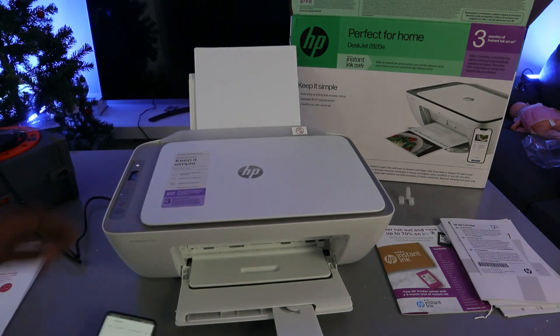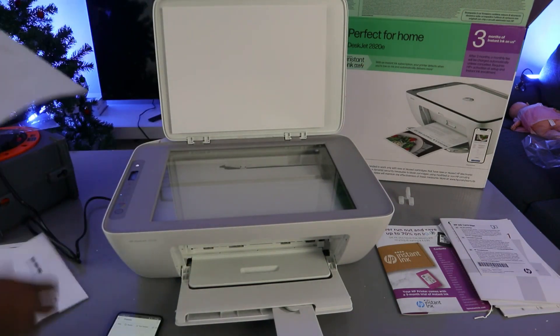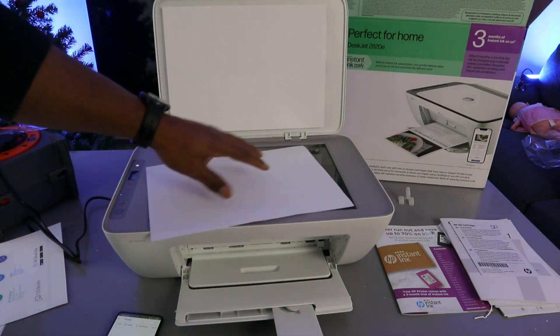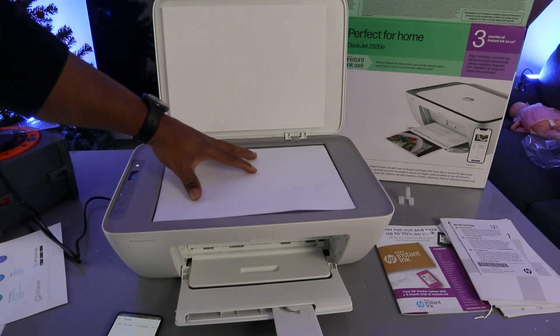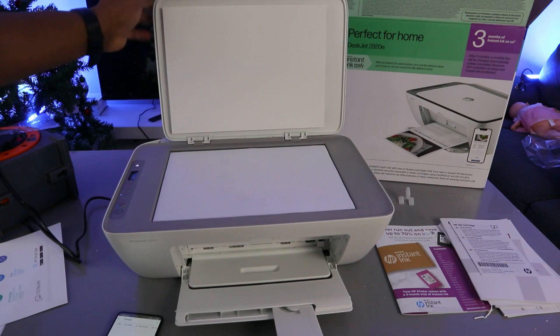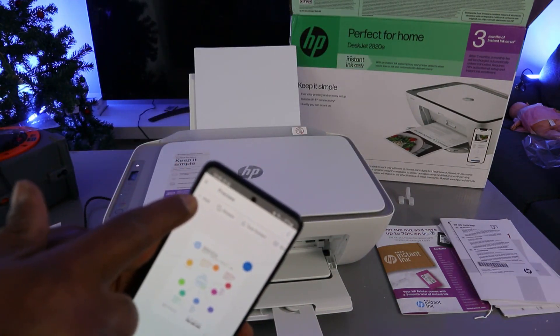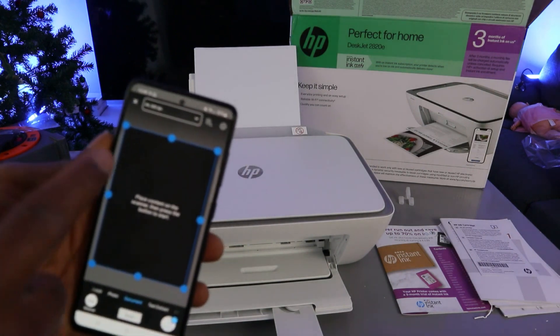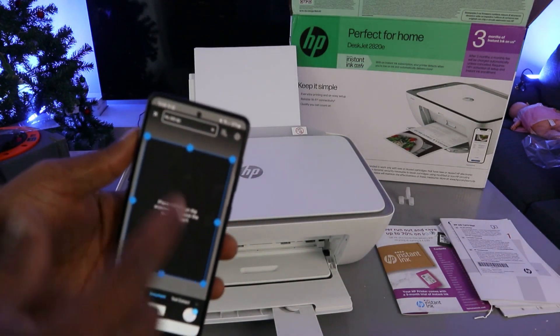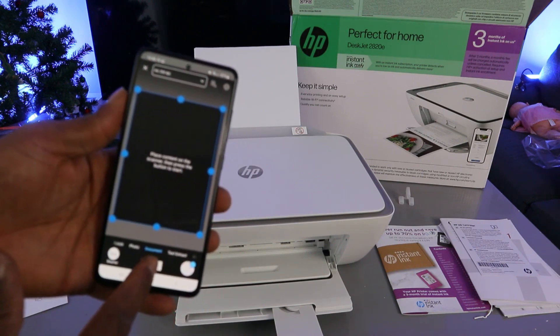If you want to scan a second document, open up the scanner and place the second document face down. Close it, then from the top select the 'Add' plus button. Select all the same features you selected earlier, make sure everything is correct, and then select 'Scan' again.